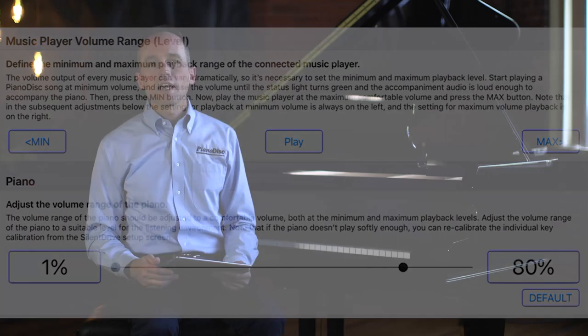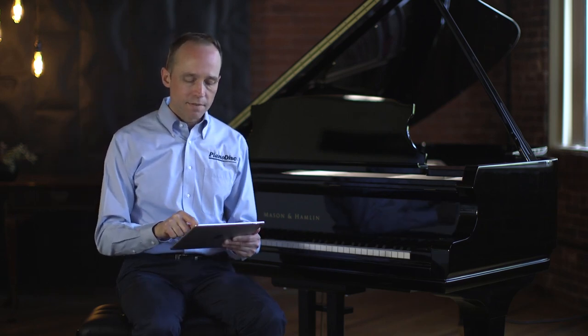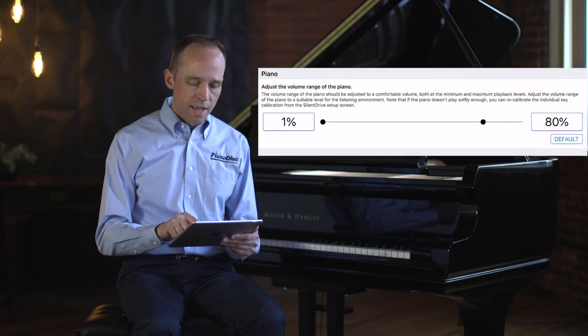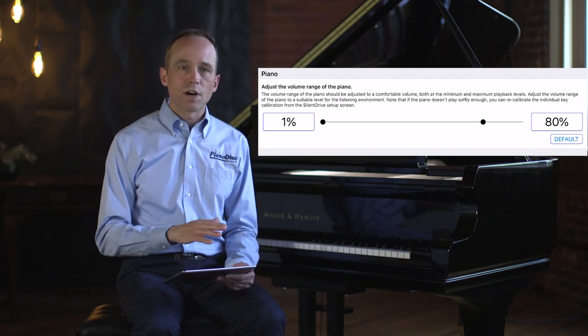Since the accompaniment is connected directly to the iPad's audio output, it will continue to rise in volume, but the piano leveled off at about 80%. So we'll adjust the piano maximum volume to 80%. This gives us a better match between the volume curve of the piano and the volume curve of the audio accompaniment. As we increase the volume, it stays balanced, giving good balance between the piano and accompaniment throughout the dynamic range.